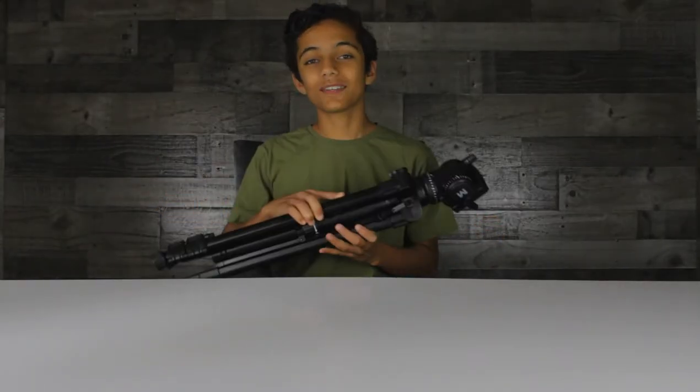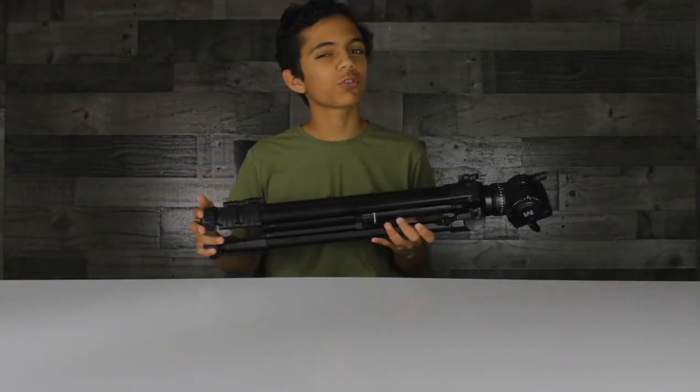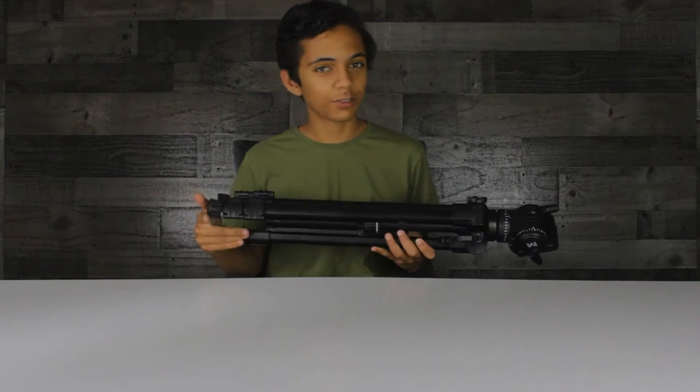Hello everyone, welcome to Creative Space. If you're here for the first time, I hope you enjoy your stay, and if you're a returning viewer, thank you for being here.